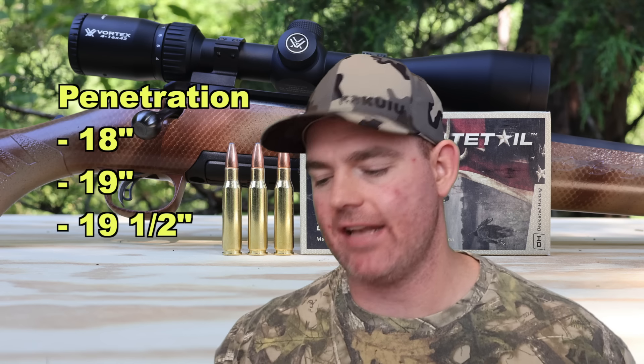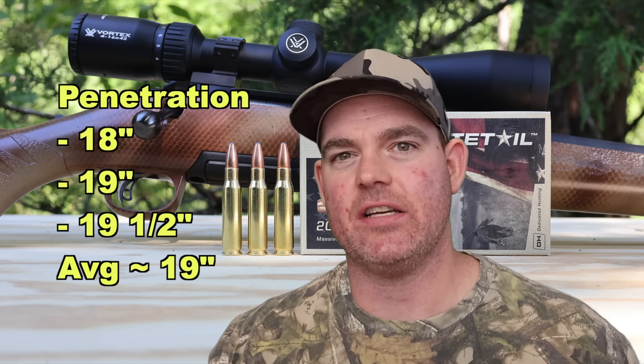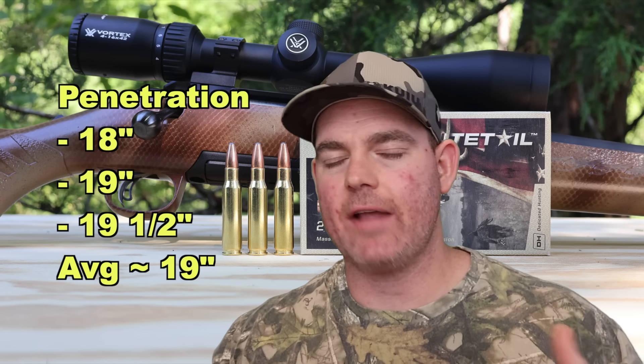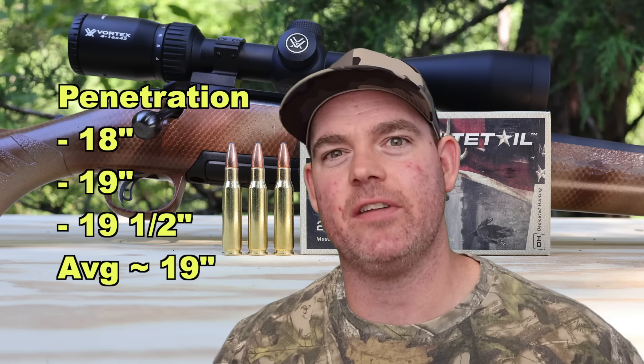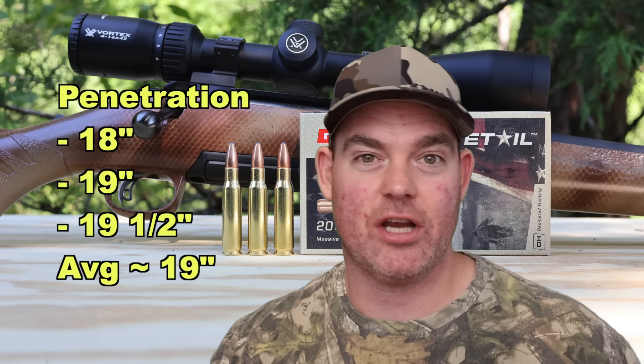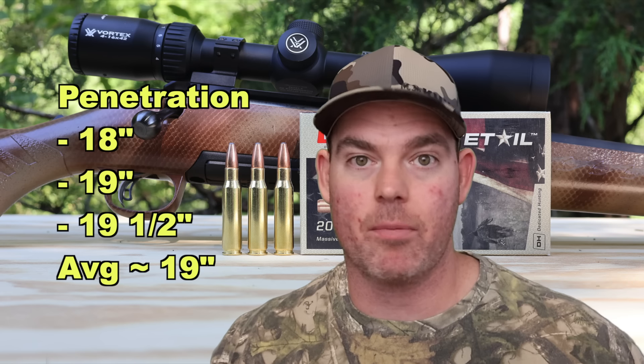On penetration, we saw 18 inches, 19 inches, and 19.5 inches for an average of about 19 inches. That's right there close to the 20 inch mark I like to see for medium game whitetail deer hunting. I think this stuff did excellent penetration-wise for what it is — a cheap 150 grain lead and copper bullet.